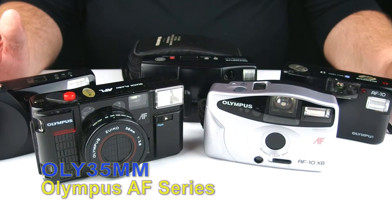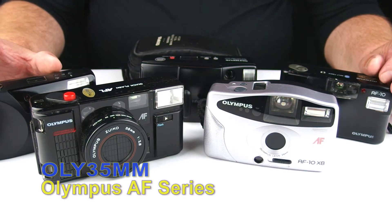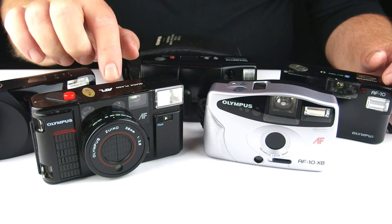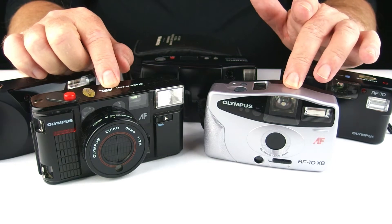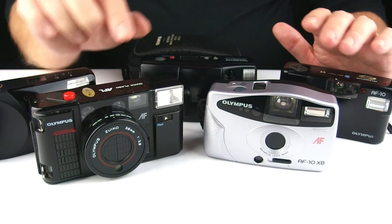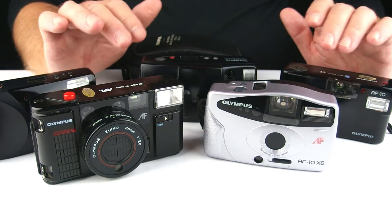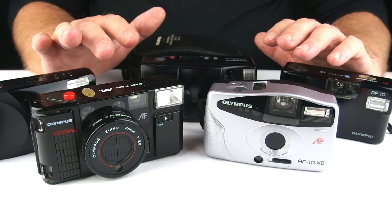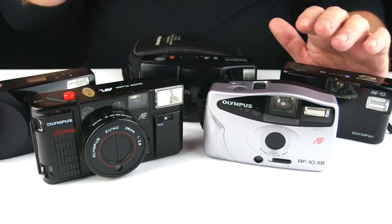G'day, welcome to Oli 35mm, user-based quasi-empirical cheap and cheerful videos on Olympus 35mm cameras. Today's video is on the Olympus AF series, which started in 1983 with the AFL and went through to the AF-10XB. As far as I know that was the end of them, but some of the information is a little bit sketchy out there on the internet, so I could be wrong. Anybody with extra information, please leave it in the comments.